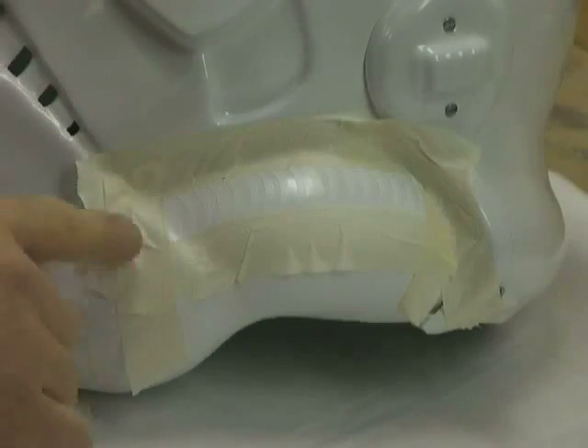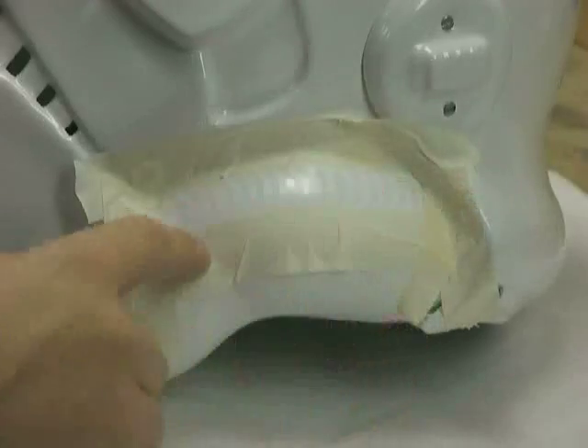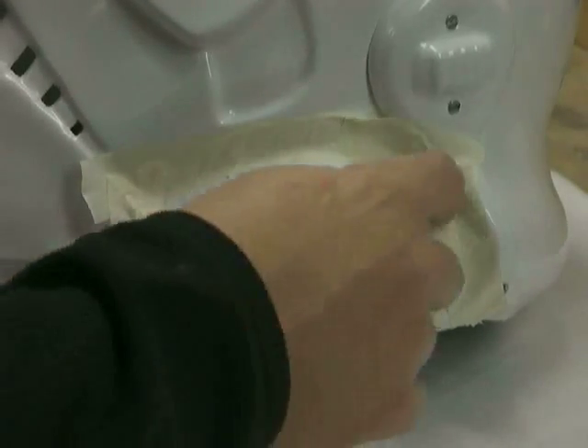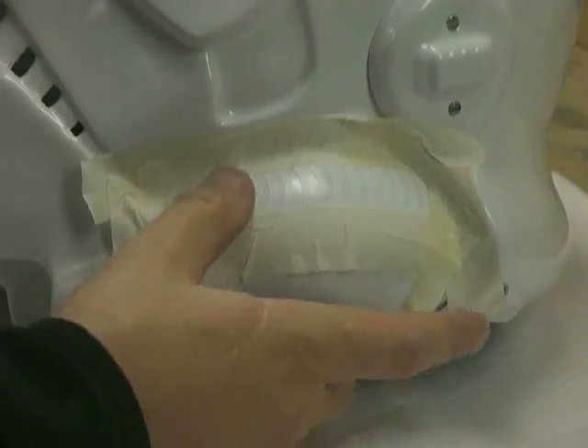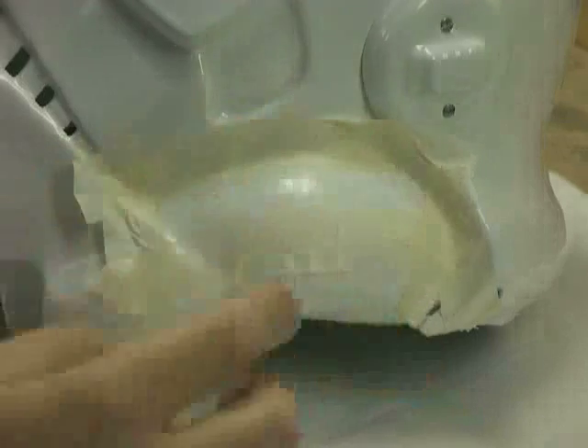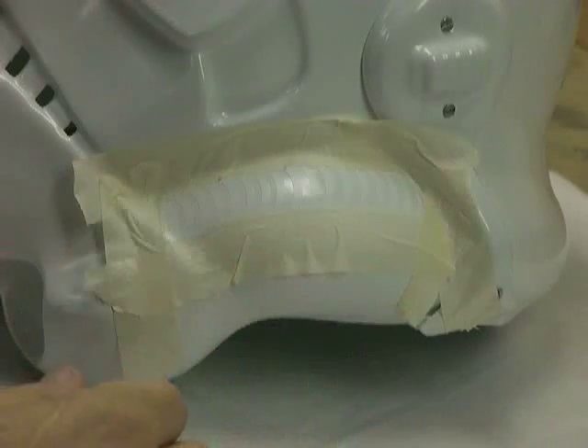Then I take masking tape and go around the template to seal off the rest of the helmet, just in case I get a little extra paint outside the masking template. Now that it's all masked off, I'm going to paint the tube stripes on.